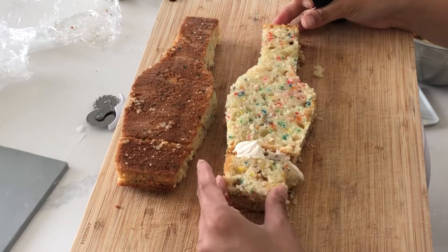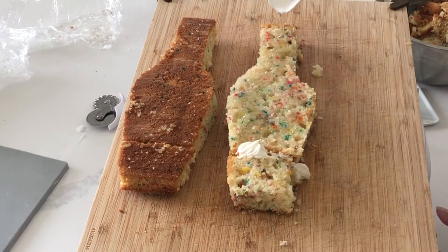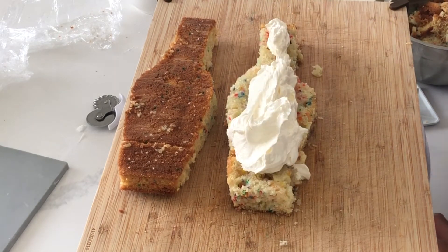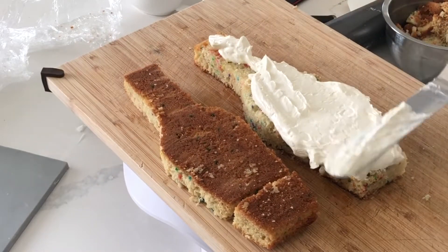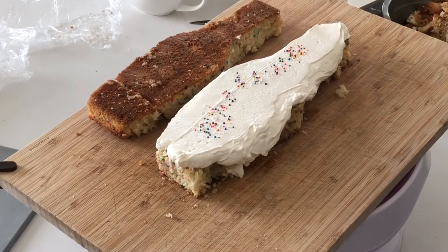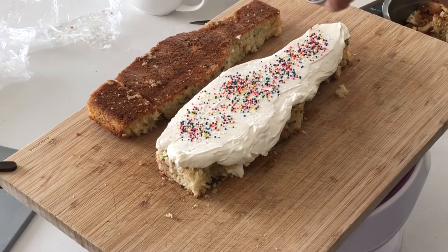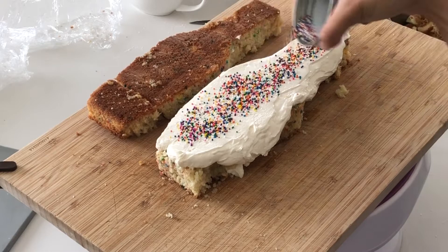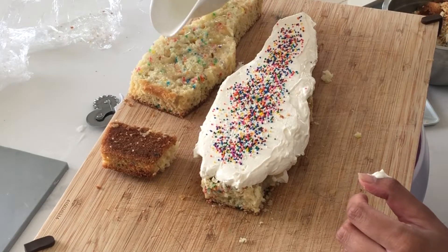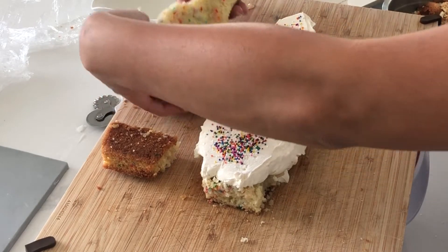I'm using my favorite Italian meringue buttercream recipe — the link is in the description box below. With carved cakes like this, I generally do a really, really nice thick layer of frosting since there's only one layer. A little bit of sprinkles to go with the funfetti cake, and another splash of that simple syrup, which is just going to add flavor and moisture to the cake.